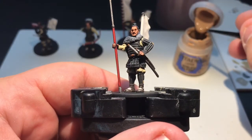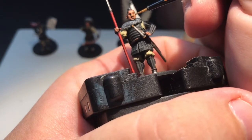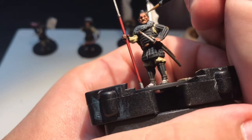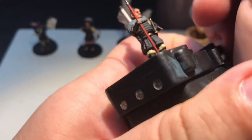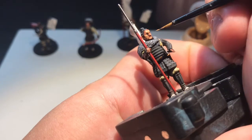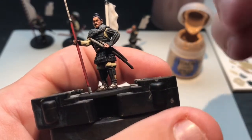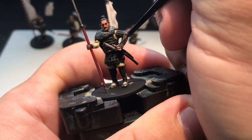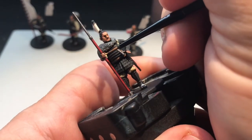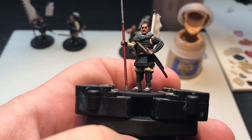With that done on all of them, I'm going to add a little bit of Kislev Flesh on the extreme edges of the face - on the nose, bottom lip, around the eyebrows, and fingertips, things like that. Just absolutely little bits on the fingertips, and we are away. So that's the flesh tones done.